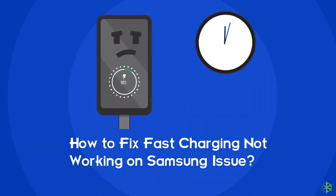Hello guys, welcome back to our channel Android Data Recovery. In this video, we're going to resolve the fast charging not working issue on Samsung phones.